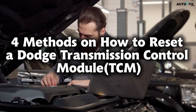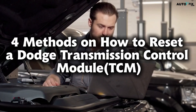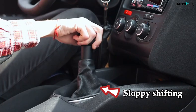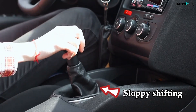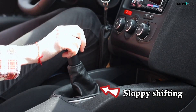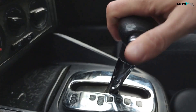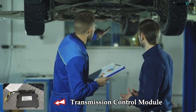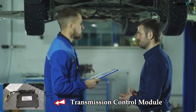Four methods on how to reset a Dodge Transmission Control Module, or TCM. Imagine this: you're driving your Dodge and everything feels just a little bit off. The gears don't shift as smoothly as they used to. Maybe there's a bit of hesitation when you accelerate, or the transmission seems stuck in a gear longer than it should. For many drivers, this scenario eventually points to the Transmission Control Module, or TCM.